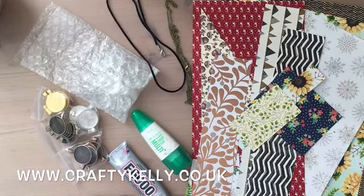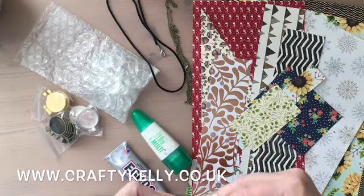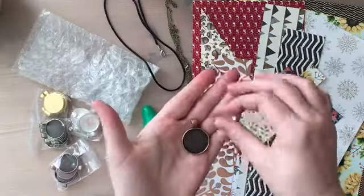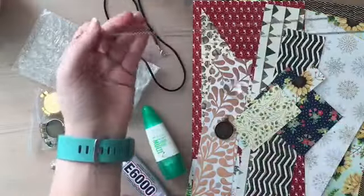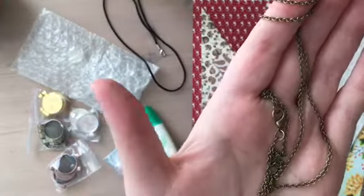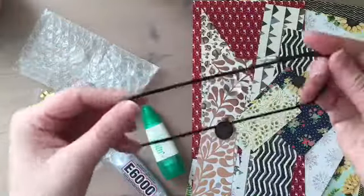Hi everyone, this is Kelly from Crafty Kelly's at www.craftykelly.co.uk. Today I'm going to bring you another gift slash craft fair idea. I've seen it done quite a few times but I thought I'd give it a go myself, so I've ordered these tray and glass domes from Amazon to create a necklace. I've ordered two different chains — a vintage bronze chain which is nice and long, and also these black chains.